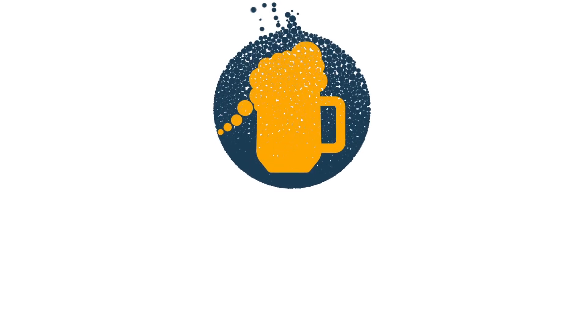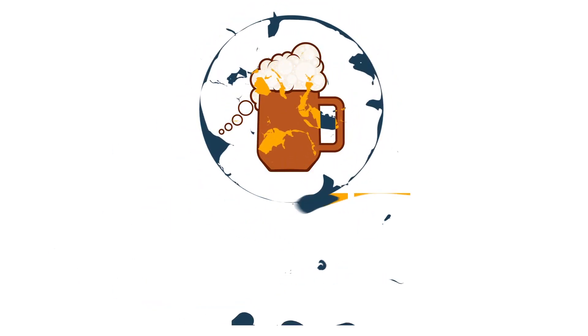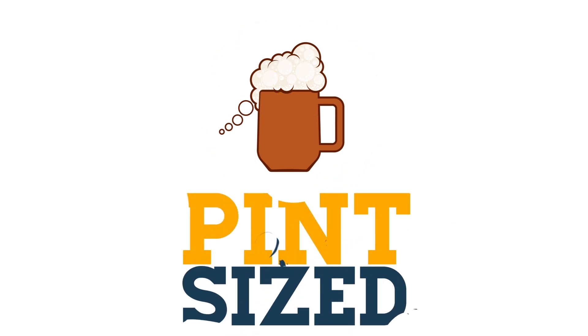Welcome to Pint-Sized, where today I'm going to show you my skills at master baking. This probably won't work, but who gives a crap? Today I'm going to show you how unbelievably easy it is to make bread using beer.